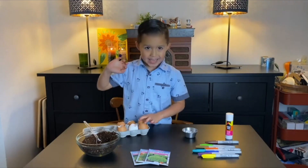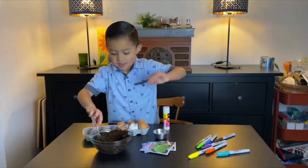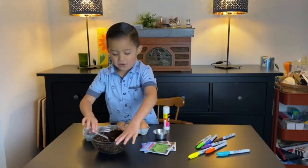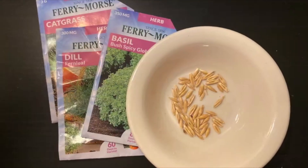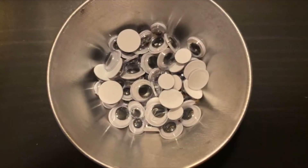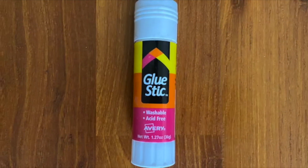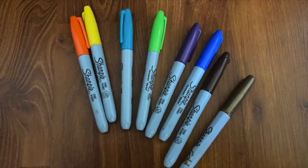For eggheads, you're going to need eggshells! We're going to need dirt — it looks good, but don't eat it. I tried it before. We're going to need seeds, googly eyes, a glue stick, and markers.